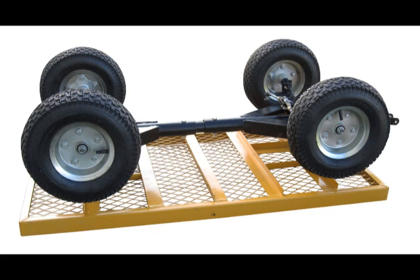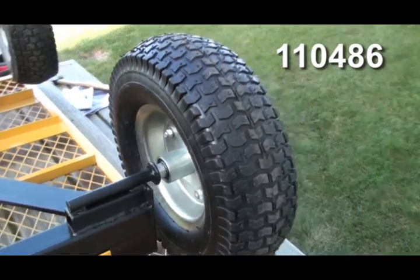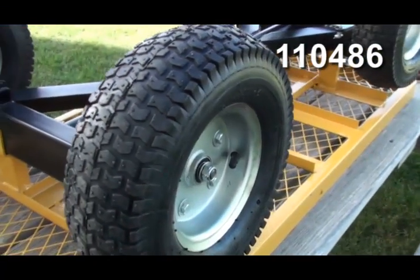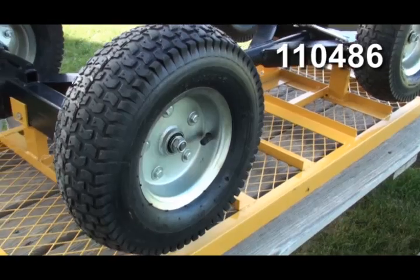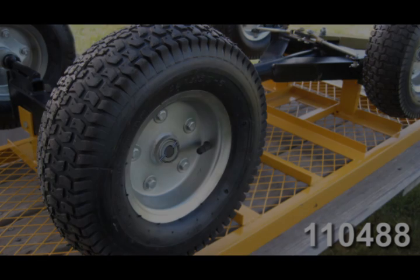In this segment, we attach the cart wheels. This video shows attaching the wheels to the number 110486 cart. The number 110488 cart, which is not shown, differs slightly in that it does not include separate axle spacers or axle nuts. Spacers are attached to the axles and cotter pins are used instead of the nuts.